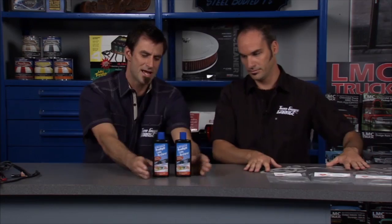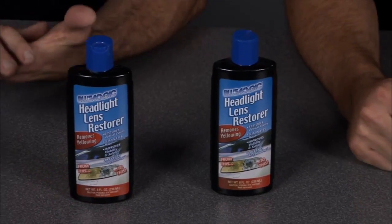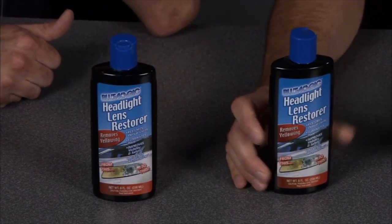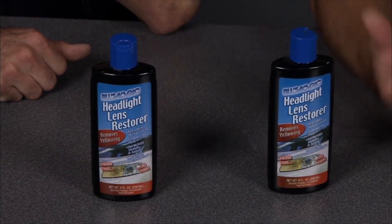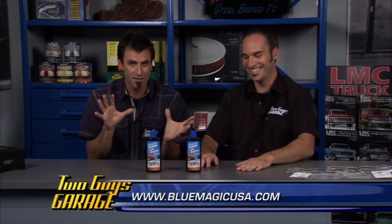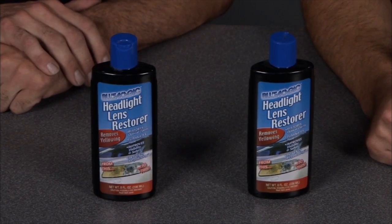Next we've got the Blue Magic Headlight Lens Restorer. This lets you go in, brighten them up, really brighten the face of your vehicle, and get some more clarity in your lenses. With a little protective layer it'll actually keep your lenses from yellowing in the future, giving you extra light and safety even on newer cars that start to fade. You can also use it on a tail light — if it's got some scratches and looks dirty and dull, put it on a mini buffer, buff it out nice and crystal clear.